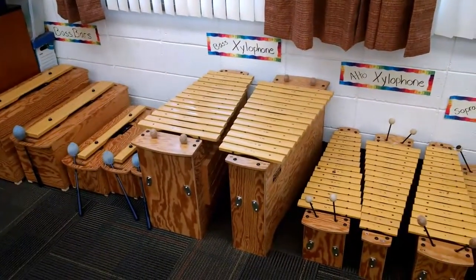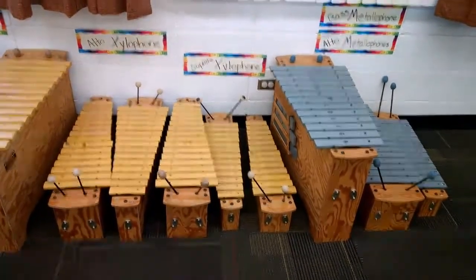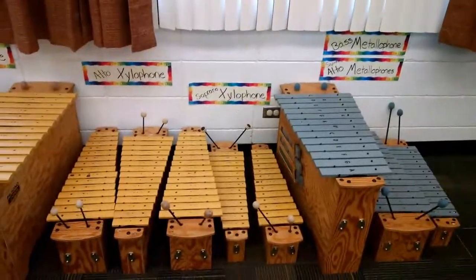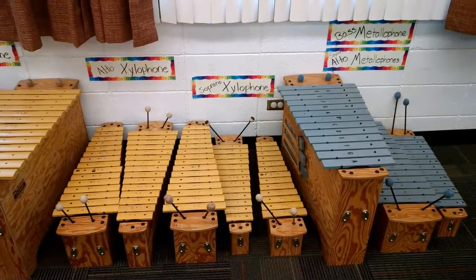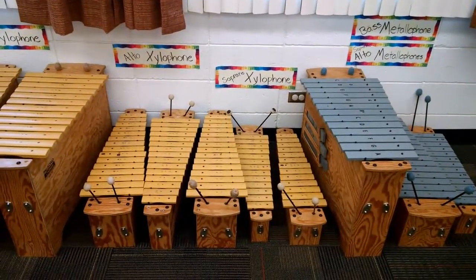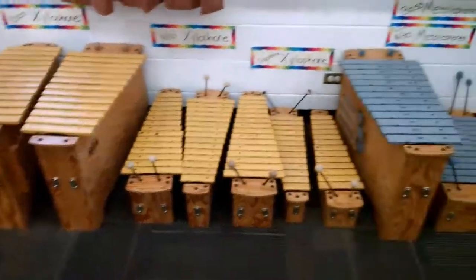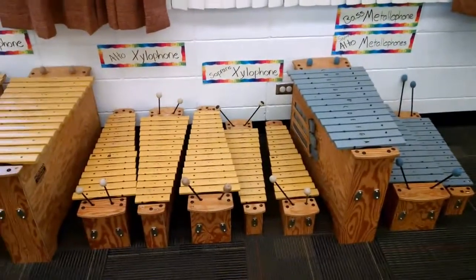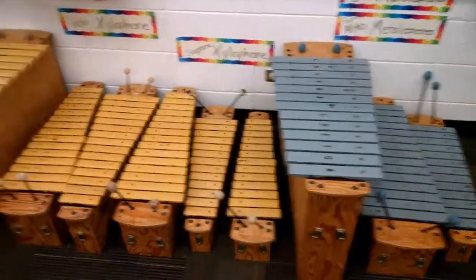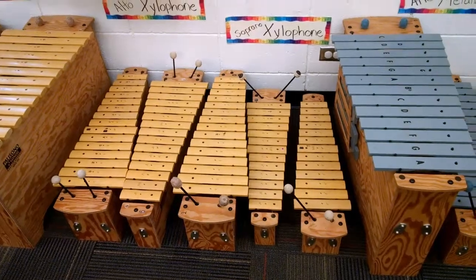So these are called orf instruments, or just orfs. There are different types of orf instruments. Orf is actually a methodology for elementary music. It was created by a man named Karl Orf, and these instruments were designed specifically for that methodology. As you can see, they are real instruments, but they're a little different.